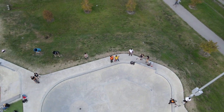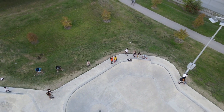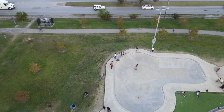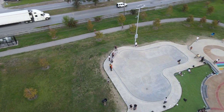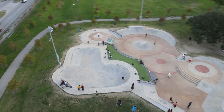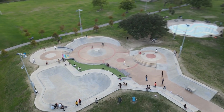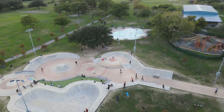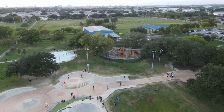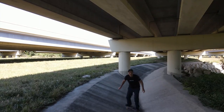He's going to air out — couldn't catch his board, but it's cool because you can see Chimney Rock right there. You can see the bowl, other kids dropping in, carving around, a little mini section. Nobody's making the air out today, but you get to see the street course and the park. Beautiful southwest Houston — that's about all I got today, folks. Bye.